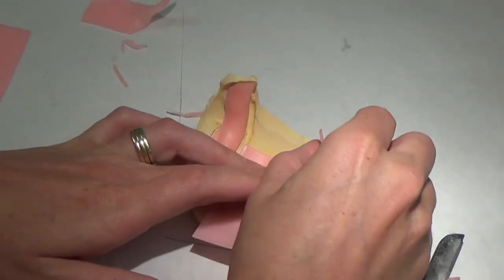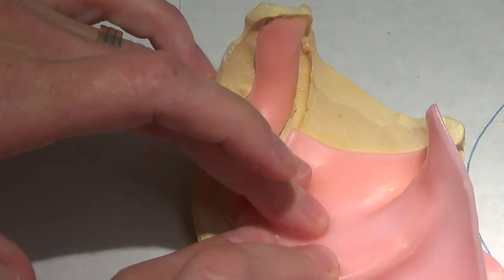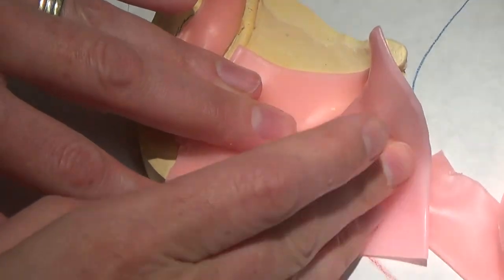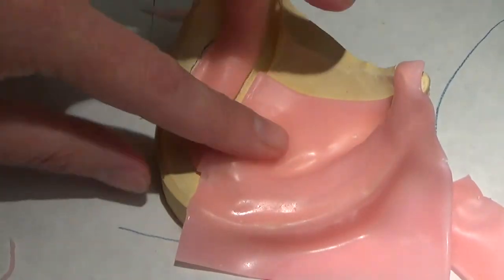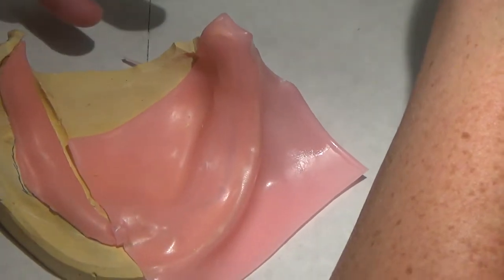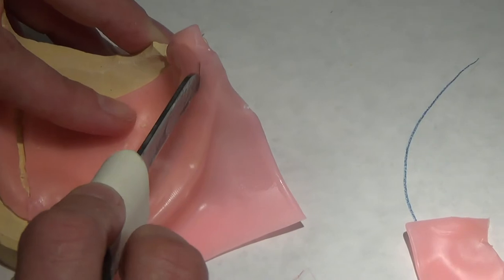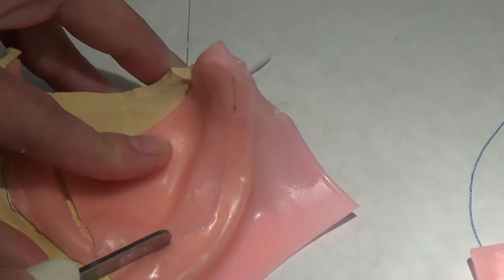I'm going to slightly overlap the wax there at the midline, not significantly, just a little bit. When you have a resorbed ridge like this, sometimes you have to adapt this wax kind of around initially to get it to adhere to the cast. As it's warm, it's a little bit more translucent, so if I trim this right away, I can take advantage of that and I can see my line.